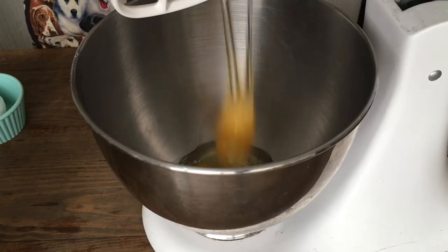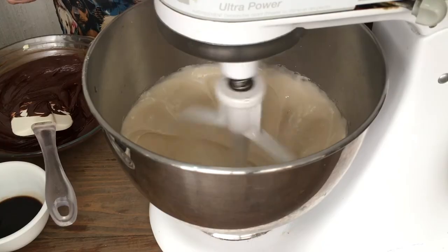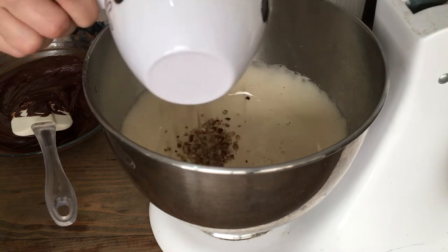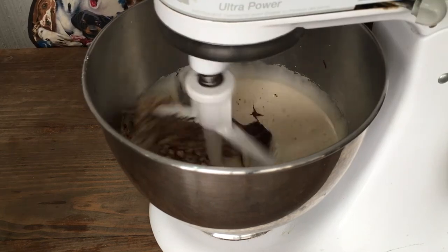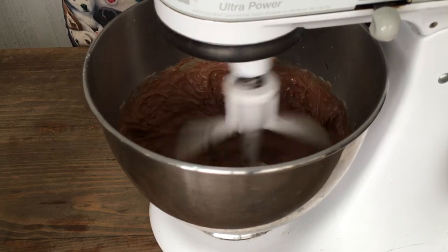I'm going to be mixing my two eggs and my sugar first, just until they look lighter and fluffier — probably about five minutes. Then I'm going to be adding my vanilla extract, my nuts, and my chocolate mixture — the one that I let cool. And I'm going to be mixing this until everything is combined, not as long as five minutes though.